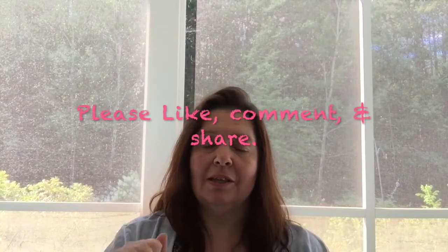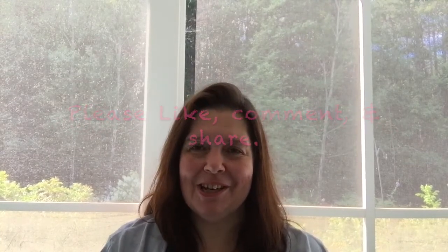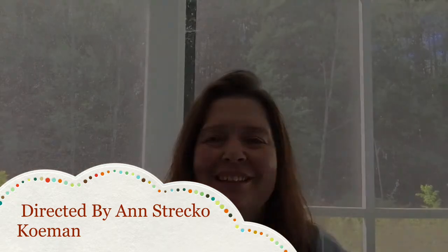And that's it for my Dollarama haul — short and sweet! Thank you so much for watching. If you liked this video I'd really appreciate a thumbs up, so please like, comment, and share. I'm hoping to reach 500 subscribers, and if I do I'll be doing a giveaway, so help me get there! Take care of yourself and I'll see you after my next haul — bye bye!